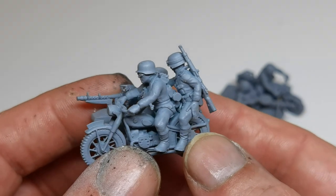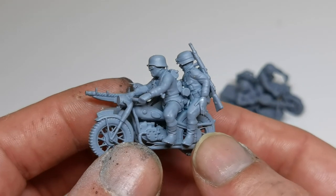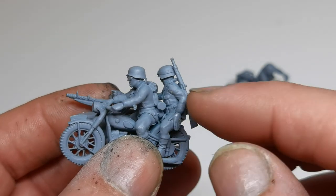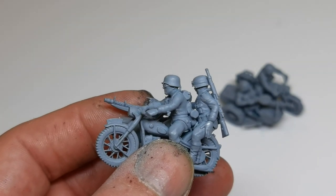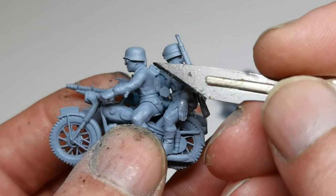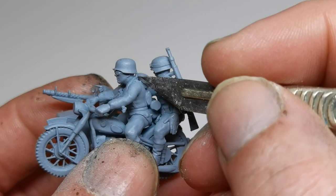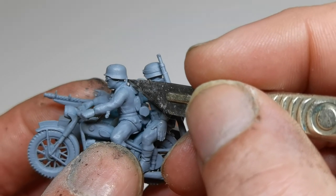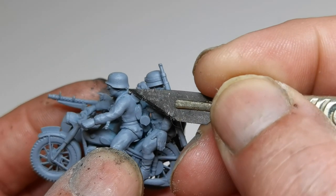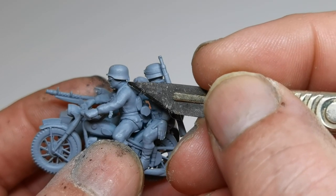And then we get the addition of a rifleman riding pillion. So a nice little model. It's printed in one piece. You can just see there where I've missed a piece of support material which I'll prise off. I won't do it now because I'm looking through the camera and I'm not looking at my hands, so I don't want to break it.